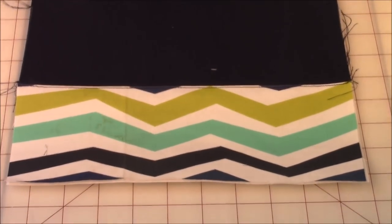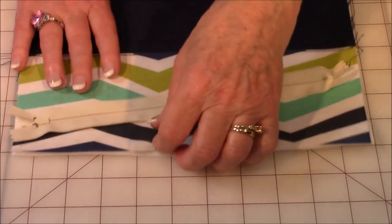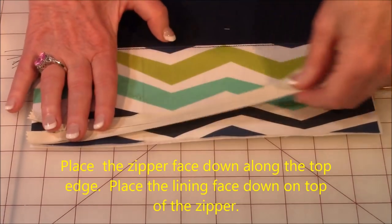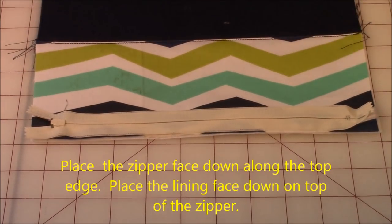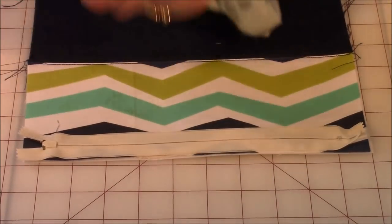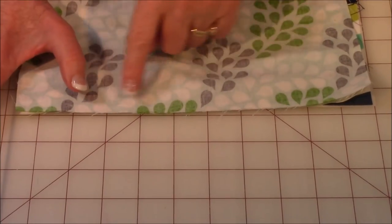Now take your zipper and one of your sections of the bag. Place the zipper — here's the front side of the zipper — place it face down on the edge up here. Then take one of your lining pieces; here is the front side of my lining. Place this side face down on top of the zipper, and line it up across here. Go ahead and pin it all down. For this next step you will need a zipper foot — your zipper foot might look something like this, but whatever foot you have should have a straight edge right across here.